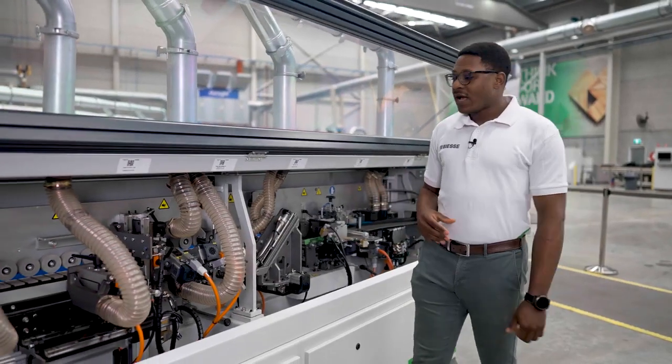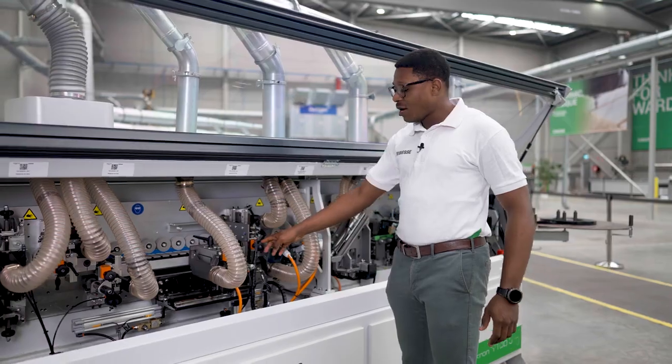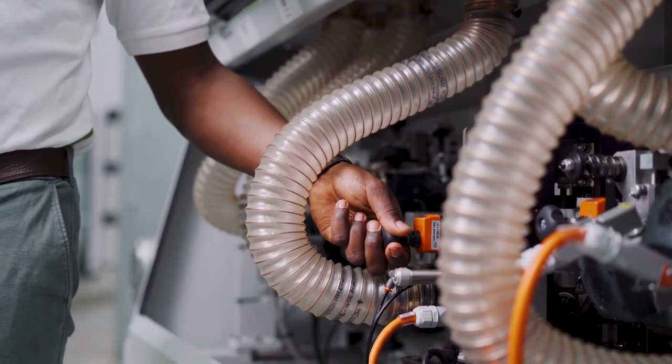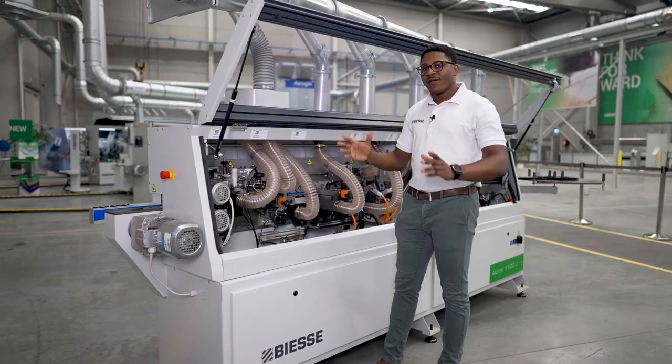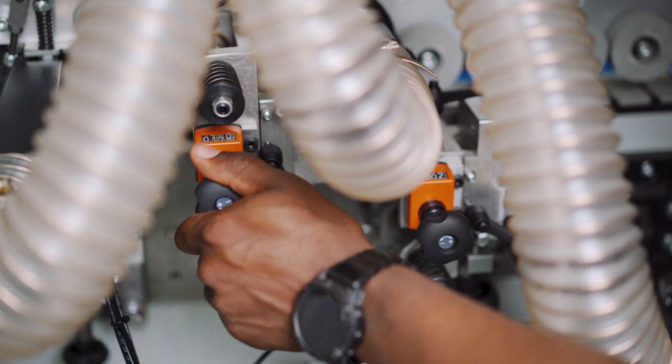Next up, I'll make the adjustments to our trimming unit. We have two knobs and I'll be adjusting them as per our visual logbook. I'll now do the same for this corner rounding unit with this knob here. Finally, I'll turn these two knobs to adjust the scraping unit.